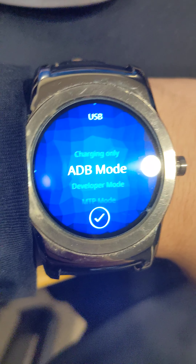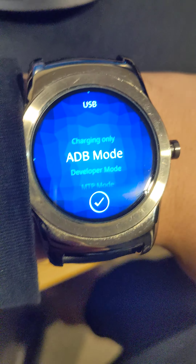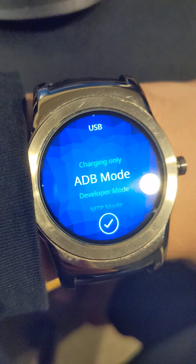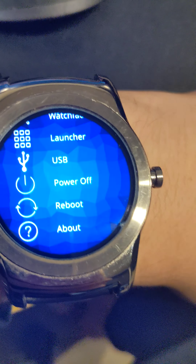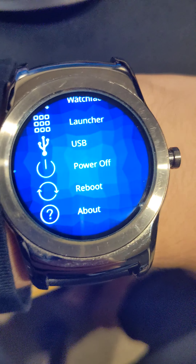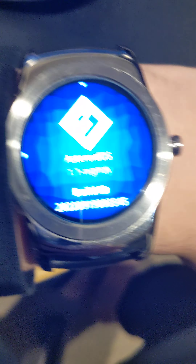USB is in ADB mode — Android Debug Bridge. I had to have it set as that so I could make some edits. There are other options: MTP mode, developer mode, and charging only. I like to stick with ADB mode. And finally we have power off, reboot, and about. That's the main run through.